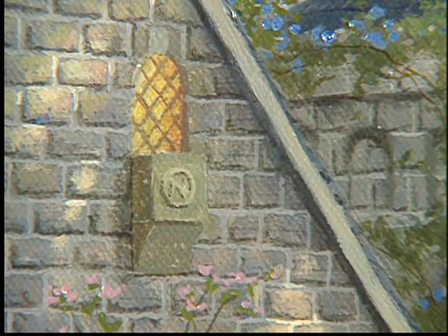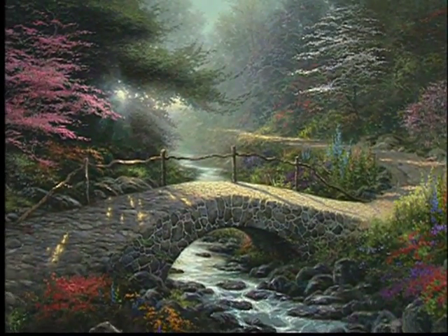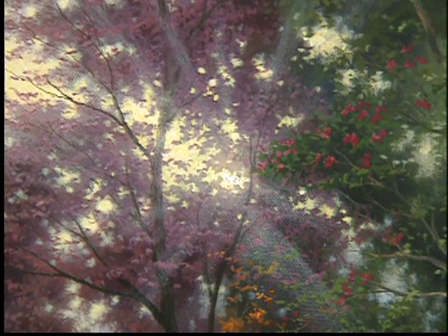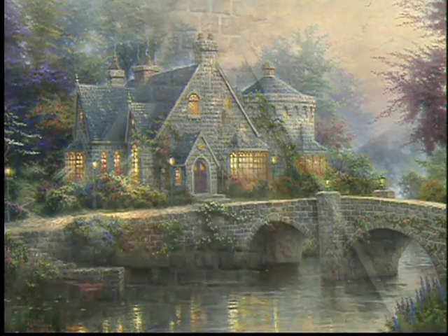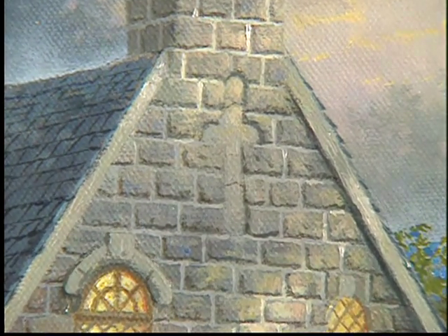I also enjoyed putting my wife's initial emblazoned in several places around the manor house — a total of eight hidden N's for those of you who love to look for those hidden details. I was thinking about a painting I did called The Bridge of Faith, exploring light burning through the foliage. On the right of the painting, you see light pouring through the trees — a beautiful effect, almost as though God's glory is pouring down over the landscape.